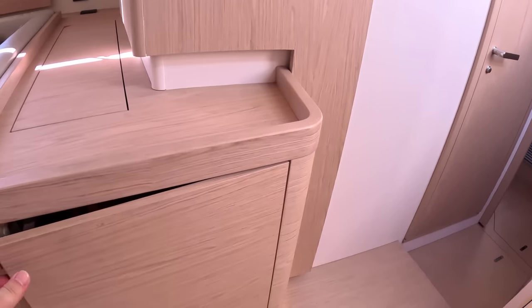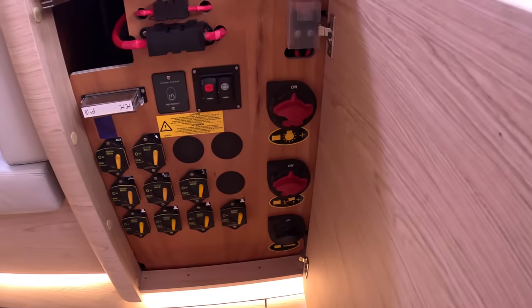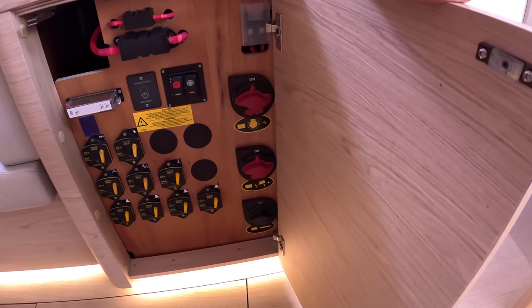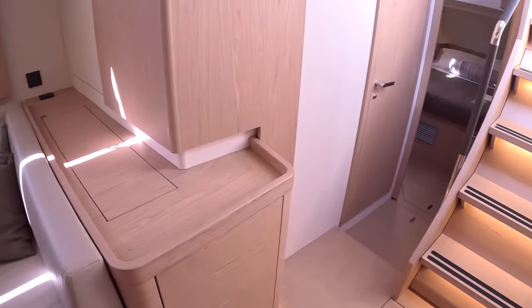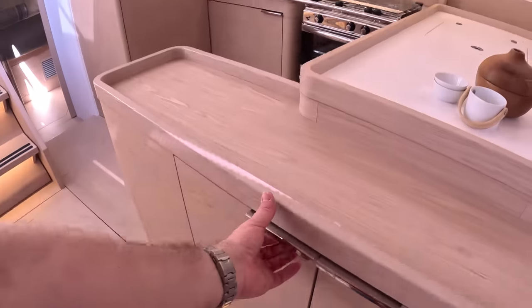There's a lot more manual switching down here that's easy to access, along with the main isolator switches for the domestic systems and the batteries. A TV also rises out of here on this side.